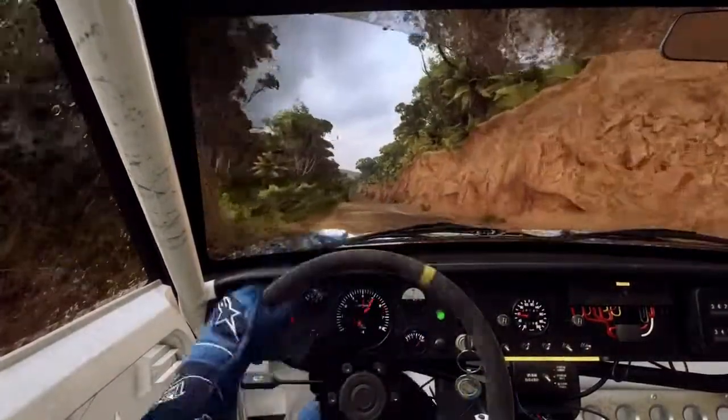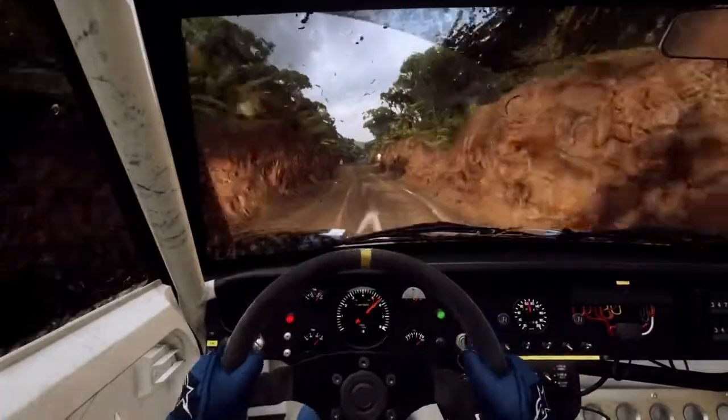Flat crest, 50. Keep left of a crest, 30, unseen, 1 right long.